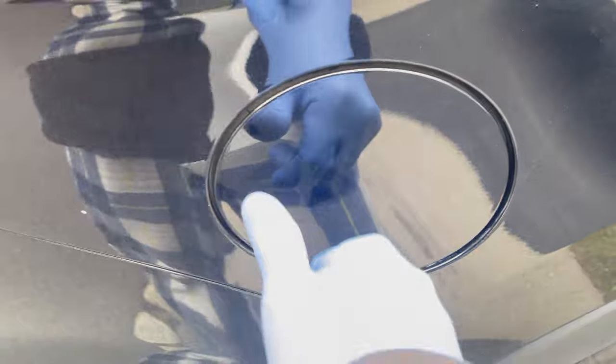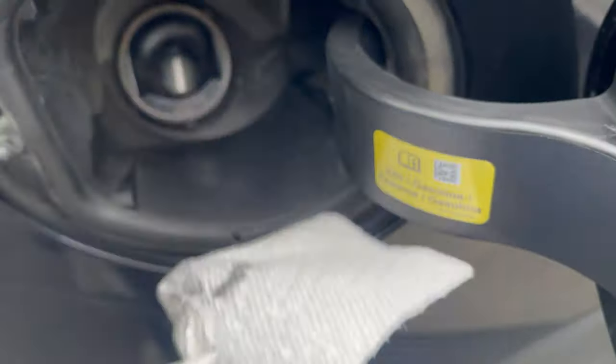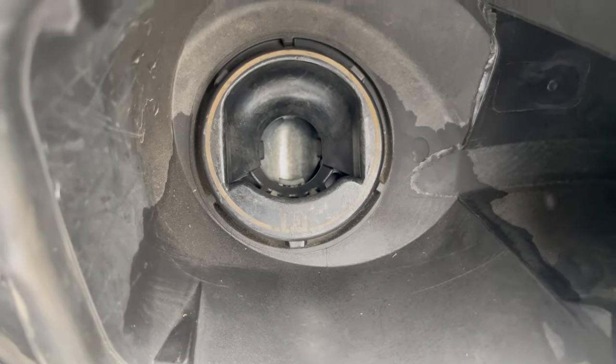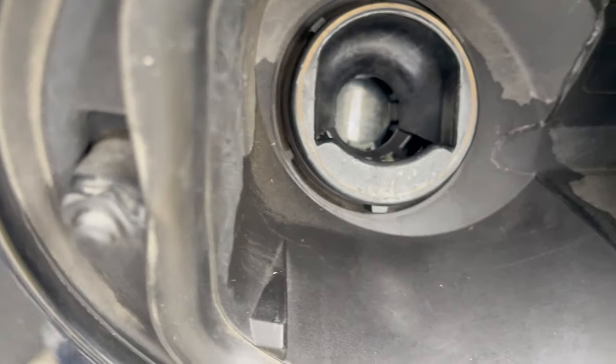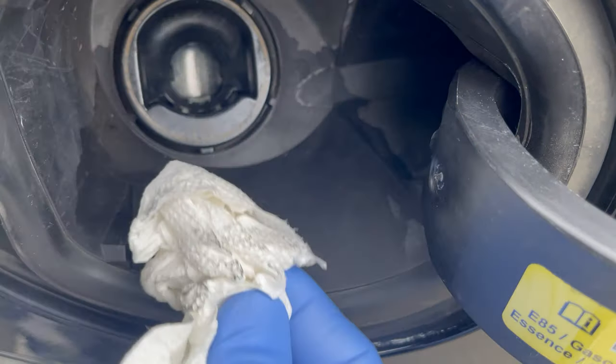The first thing we'll do is check the filler neck. As you can see, it looks pretty good — clean. We'll put a towel on it and make sure every piece of the paper towel comes out and nothing stays in there.